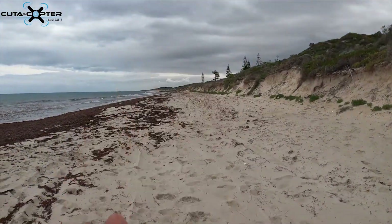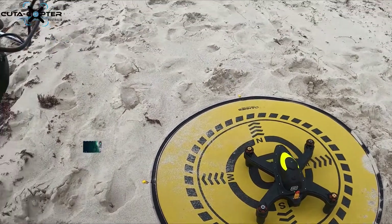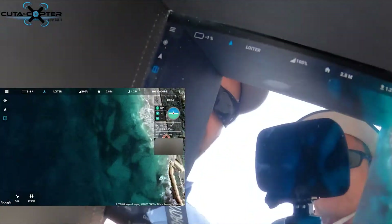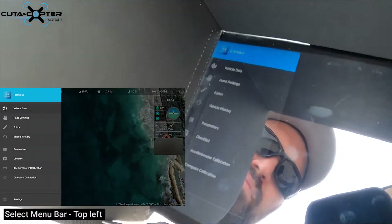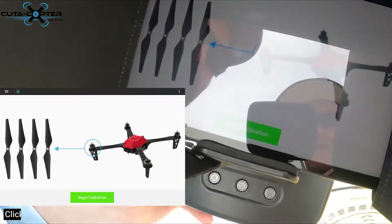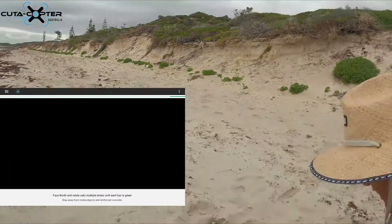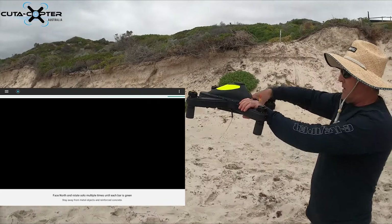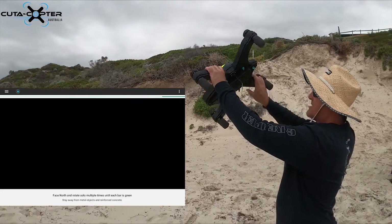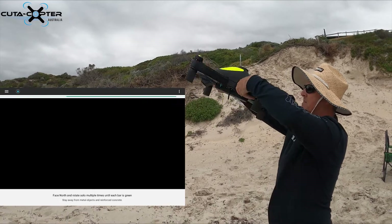You need to determine where true north is. We know true north is directly this way, so face the drone in that direction when doing this. To activate it, go to the top left-hand side, select the menu bar, select compass calibration, click 'Begin', and go through all six axes — first axis, second axis, and so on.